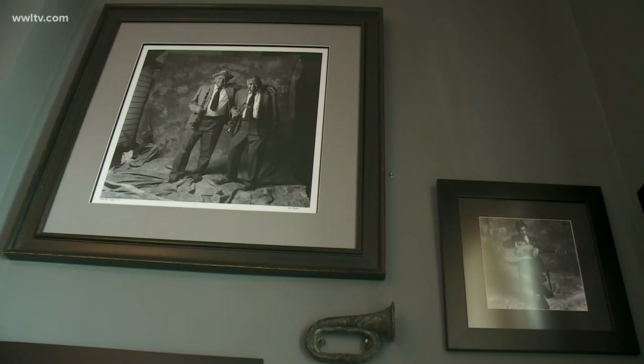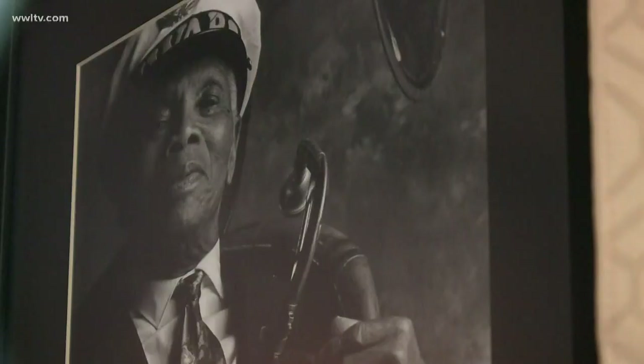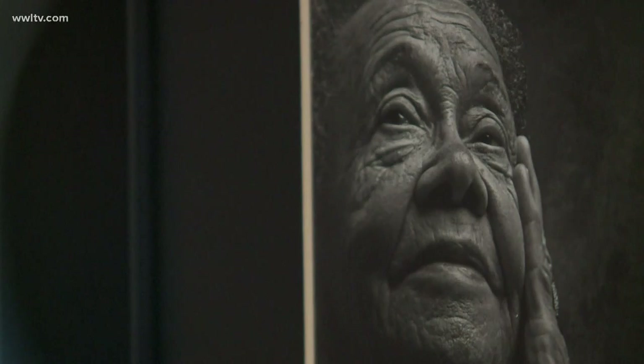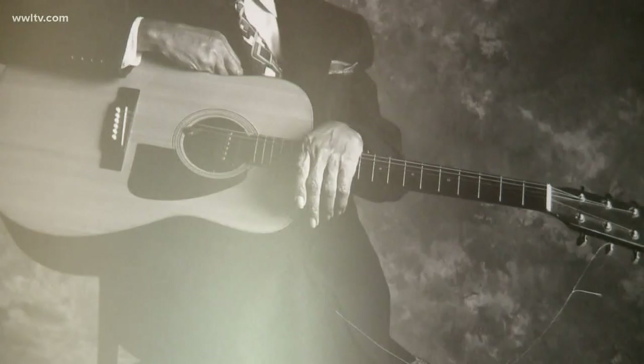This is a series I photographed for the Times-Picayune in 1993 on the musicians of Louis Armstrong's generation who were still on the scene back then. Look at these faces — they just tell the story. And that became really my introduction to New Orleans jazz.